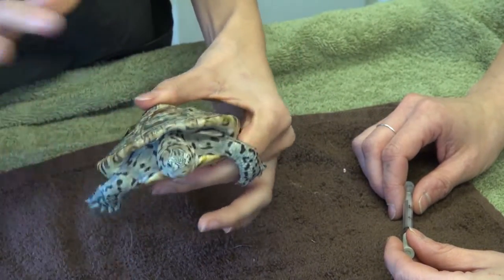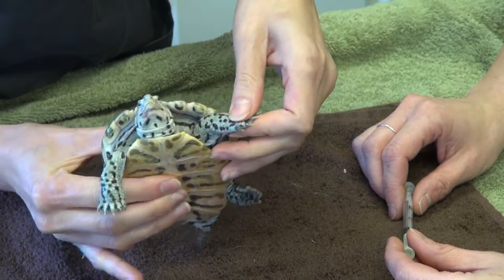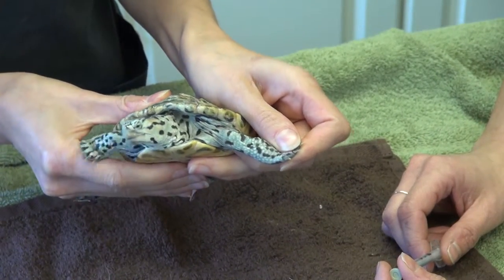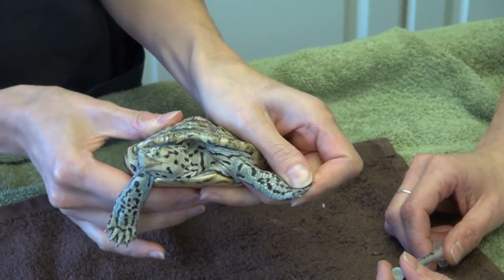Sometimes you can mess with their feet and it'll get their legs flailing, and you can get a hold of their arm and hold it out. It might be a two-person job depending on how your turtle or tortoise acts — they either act like this or the complete opposite, completely in their shell.